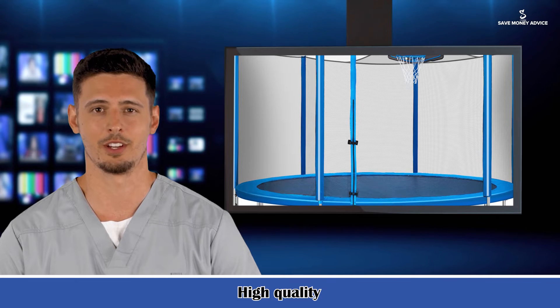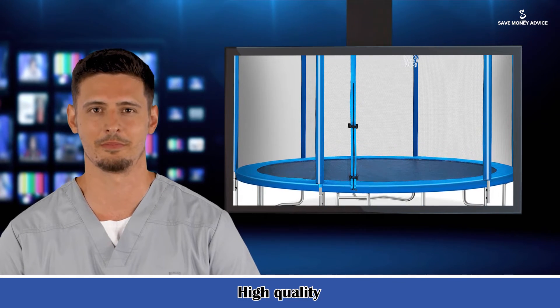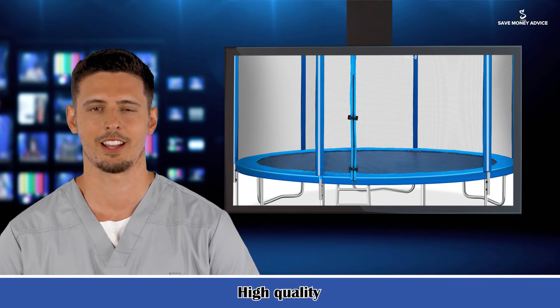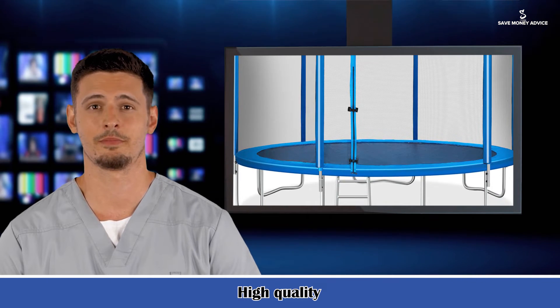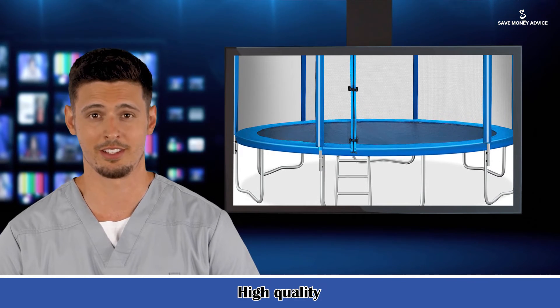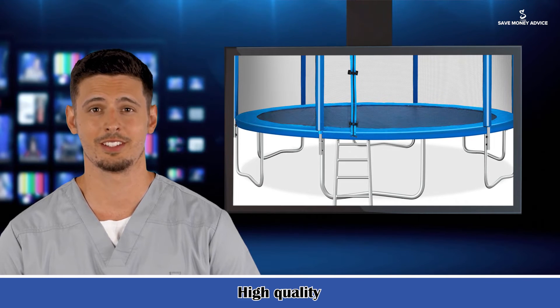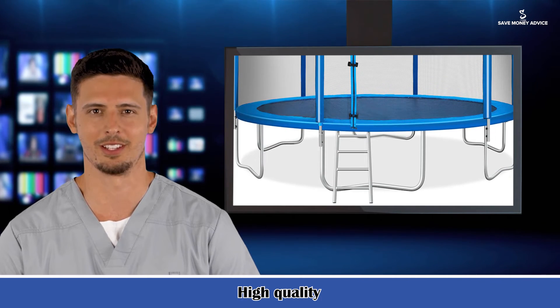Fringeless: no. Spring count: 108. Handlebar included: no. Shape: round. Age group: 3 years and up. Frame material: steel. Jump surface material: polypropylene. Additional configuration: basketball hoop and ladder. Rust resistant: yes. Weather resistant: yes.